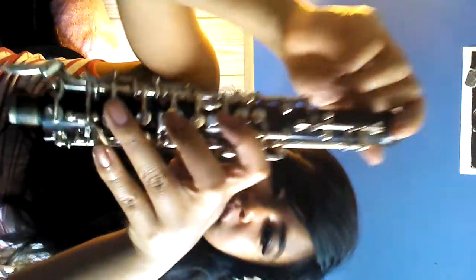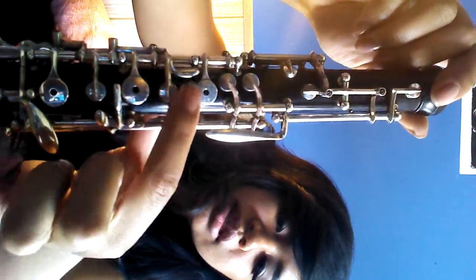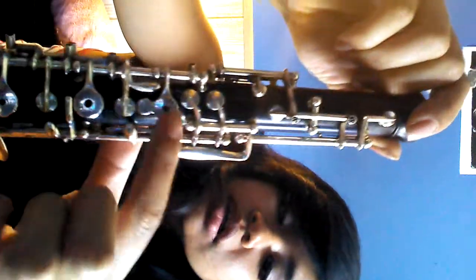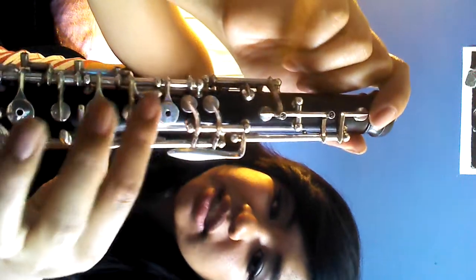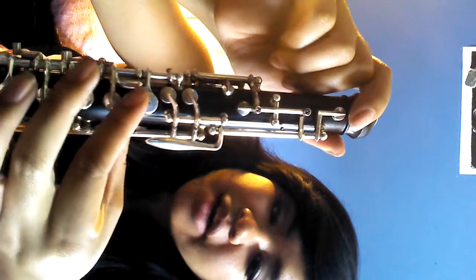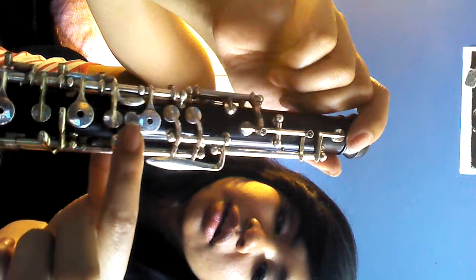That's how your fingers lay — this one, this one, this one, and this one. And you see this first key right here? That's a half hole. Whenever I want to play, like, a C-sharp or D, I roll my finger down so it creates half a hole, letting the air out, and I roll my finger down to this little extension right here.